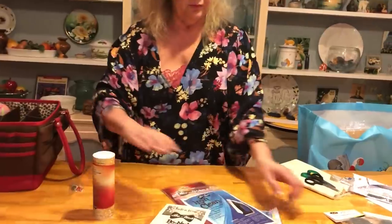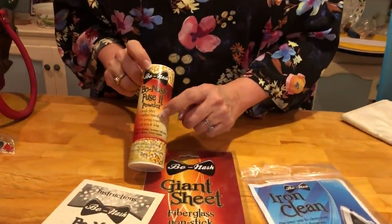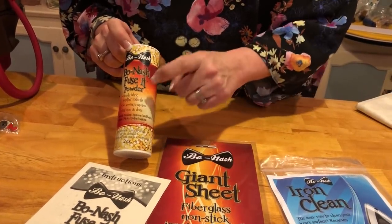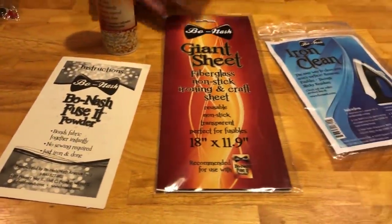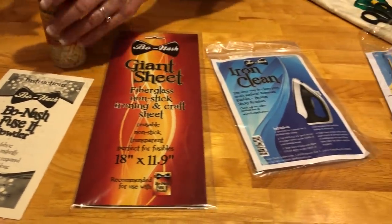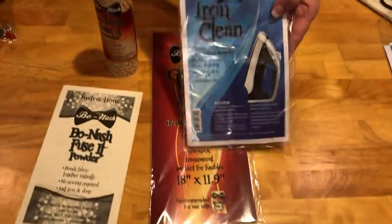Bone Ash — some of you know it, some don't. They've been around forever; this used to be called 007 Powder. This powder works like iron-on fusibles, but you sprinkle it on. You'll need one of these pressing sheets between your iron and your surface. I've also included an iron cleaner, because if you've ever messed up your iron you know how much fun that is. I've given you a few of the Bone Ash products.